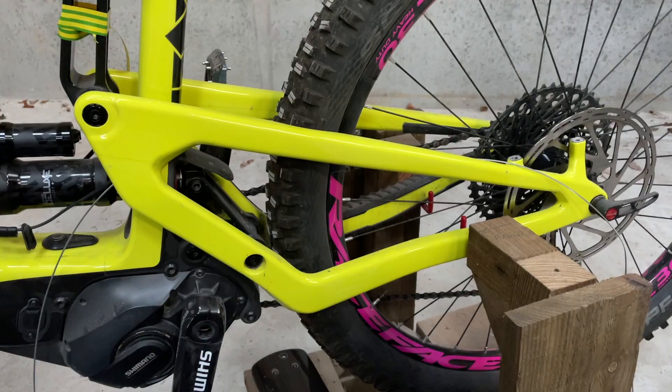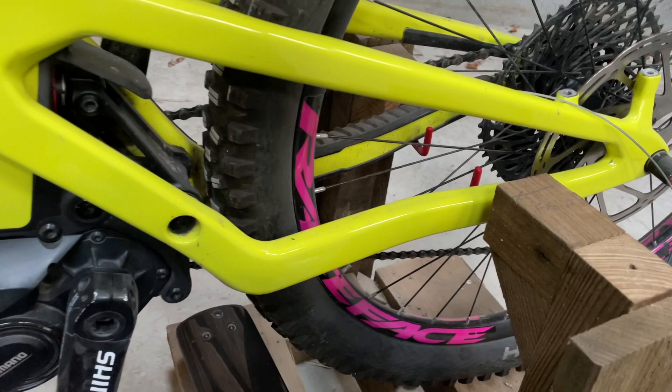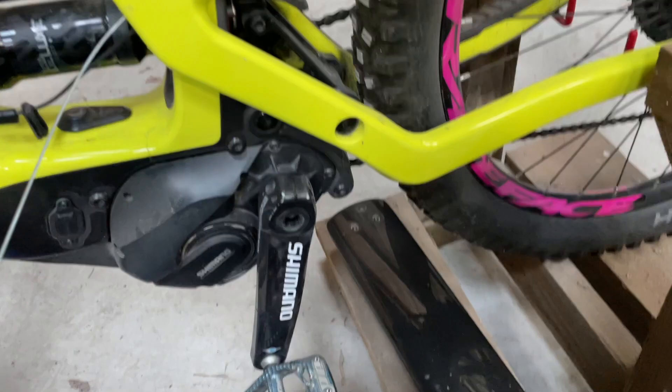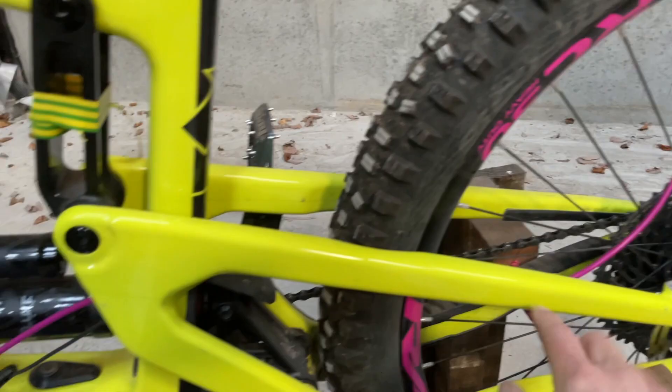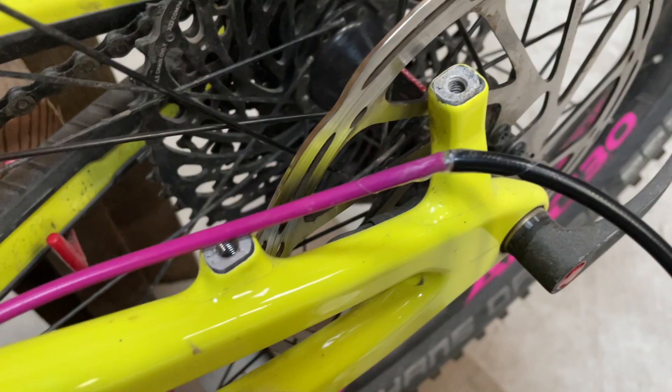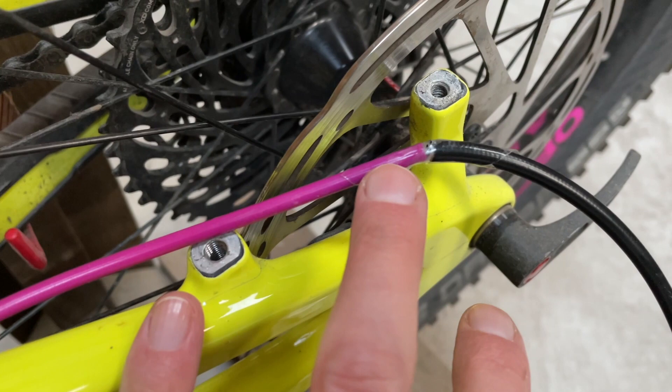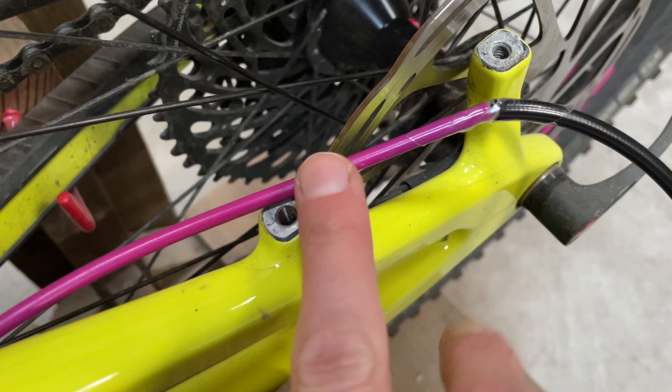This has turned out to be a bit of a faff, but what I've managed to do is thread through just a gear cable inner — in here, through the swing arm, and out here. So what I'm going to do from this end is slide the gear outer over it. I've now threaded this gear outer on top of the cable that was already here, and I've slid the inner down the inside of the brake hose a little bit. I've taped these two together, and by pushing from this end and pulling from that end, I should be able to get both of them through and out the other side.